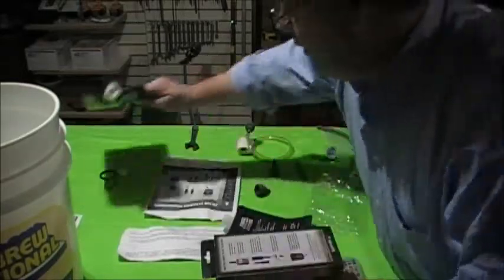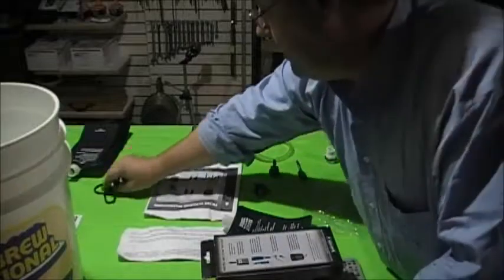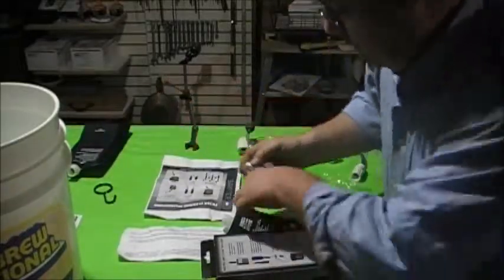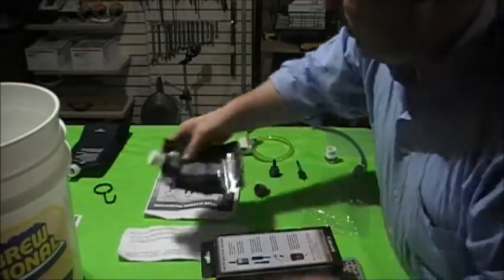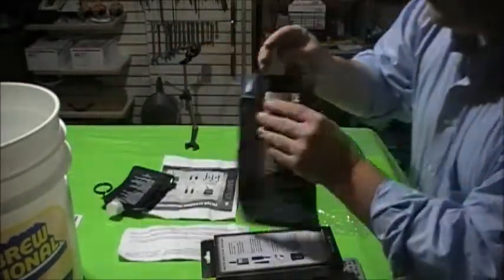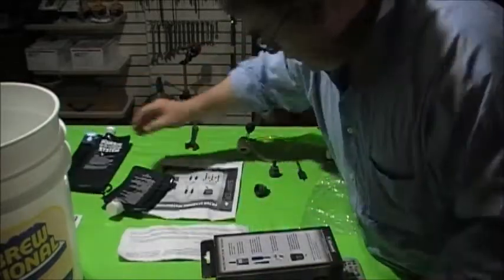It also comes with a little hanger if you want to use gravity feed, and they include caps to put on to keep any debris out of the filter.